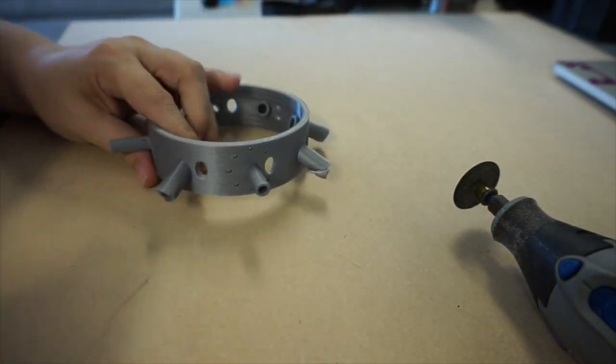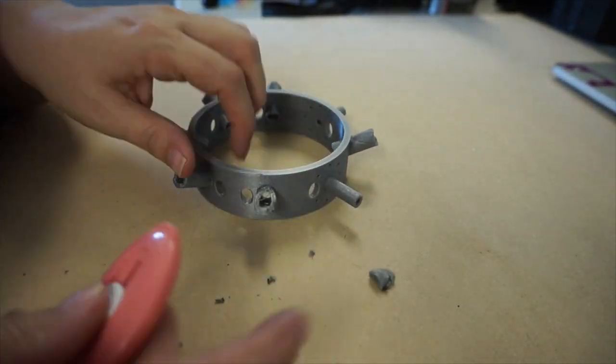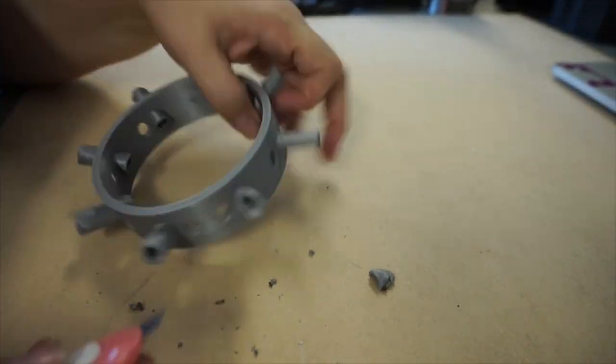So I used a Dremel with a cutoff wheel to remove the slipped part. I hung onto it so I can reattach it if I really need to, but the partial flange seems to be giving enough support.